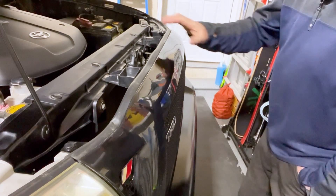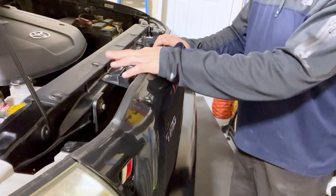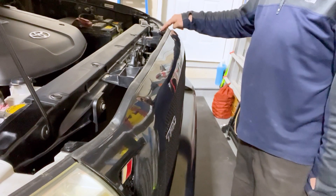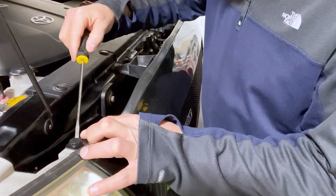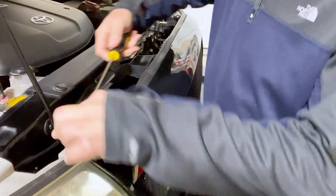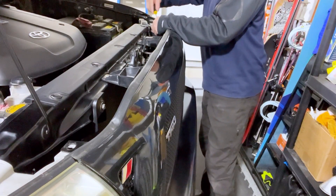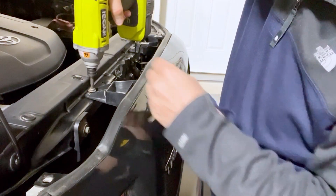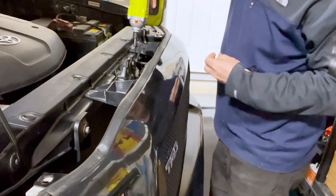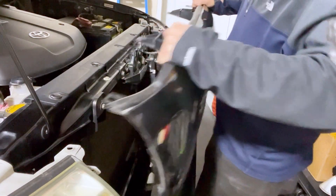The first thing we'll need to do is remove the grill. It only has four mount points — there's a little peg here we have to pop out, two screws, and then another peg on the other side. Use a flathead screwdriver to pop these little pegs out, basically just pop the top part and the whole thing will slide. On a stock grill you do have to be careful of a couple of the mounting points; on this one it's an aftermarket grill so it pops right out.